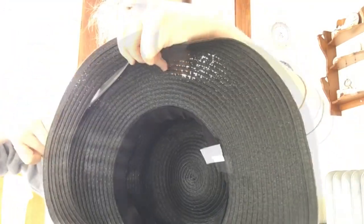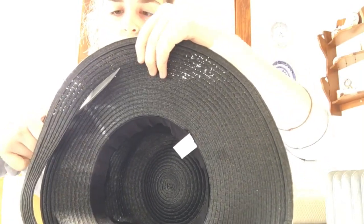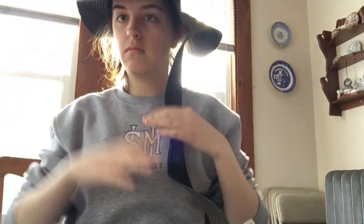I found this hat at Savers for $2-$3 and I started off by cutting the brim off. I decided that I wanted to find a straw hat, but a lot of straw hats have a wider brim and Mary Poppins' hat is specifically more thin. So if you're going to be going with the straw hat look, you are probably going to have to cut the brim off.